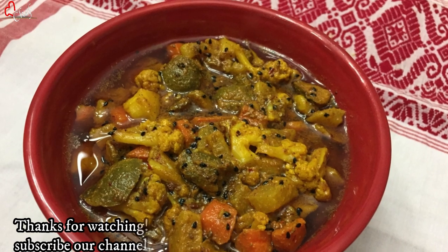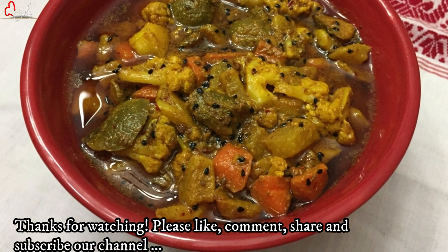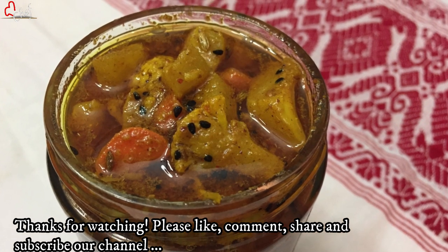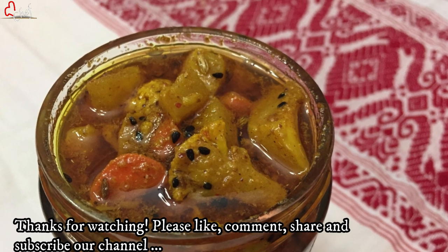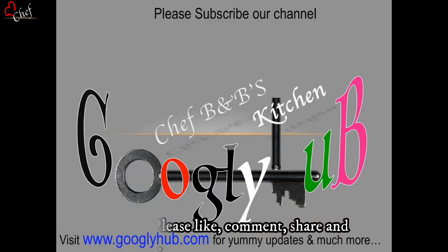If you enjoyed this video, please like, share, and comment, and subscribe to our channel. If you like it, please click the bell icon and subscribe. Bye bye!